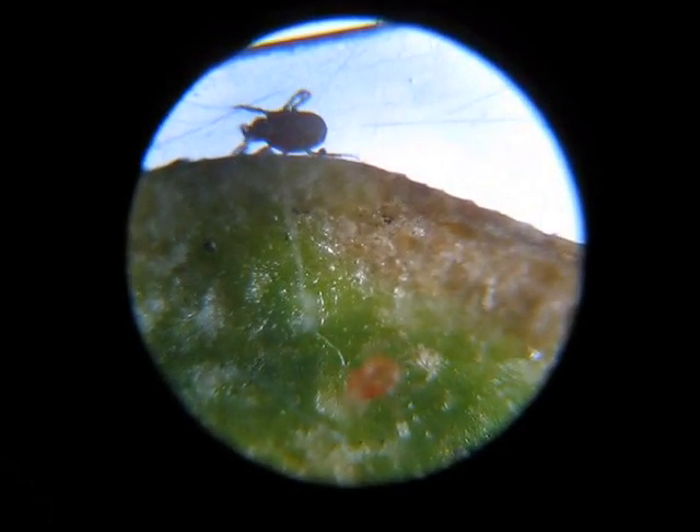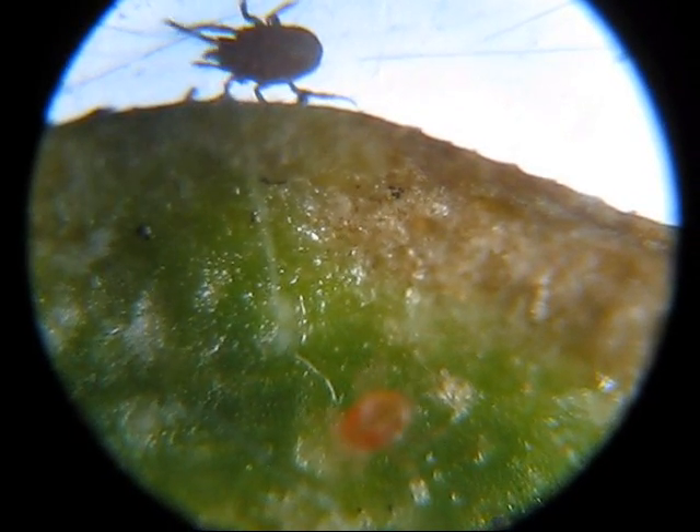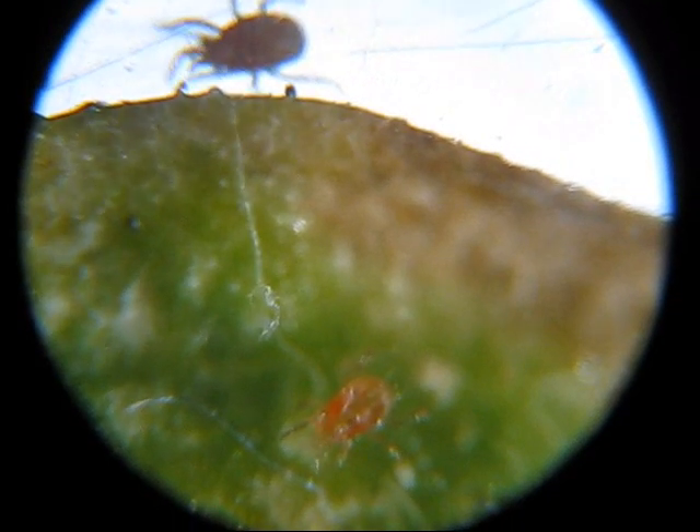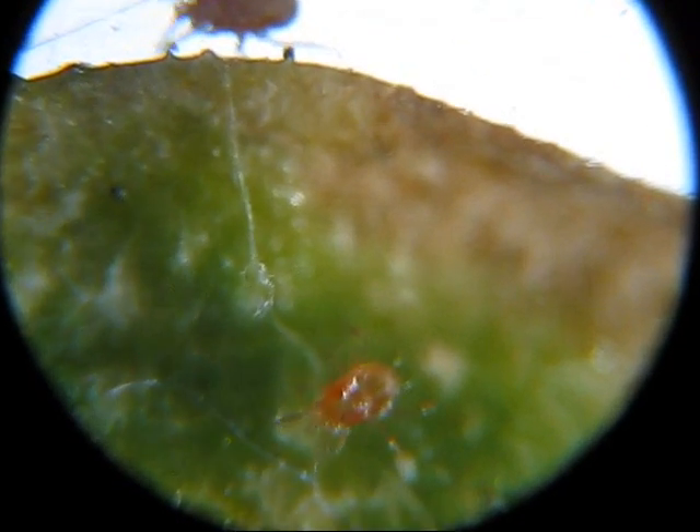Here are some of them in the plastic bag. You can actually see the mouth of the one on the top there. And there is another one on the bottom, doing something on the leaf — whatever they are doing right now. Seems to be cleaning, I suppose.